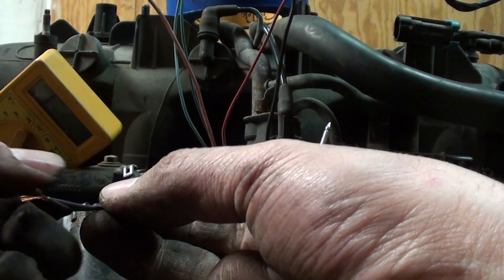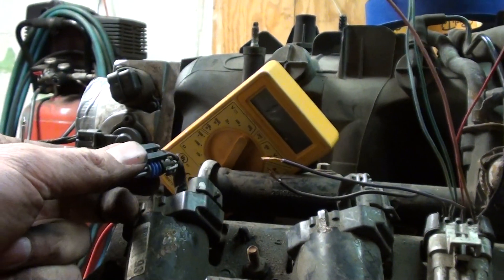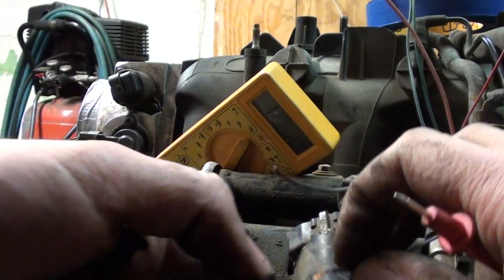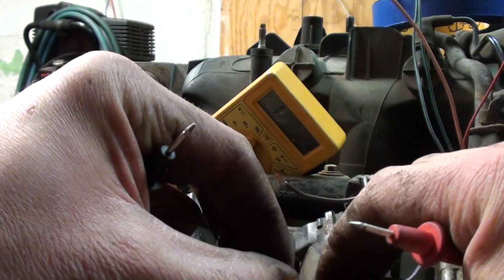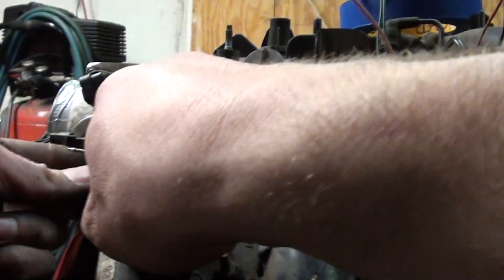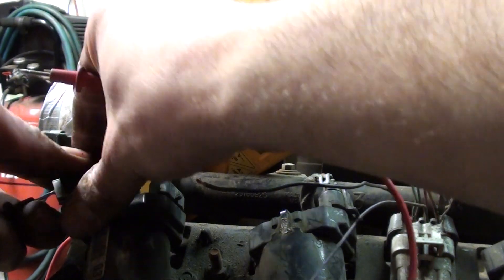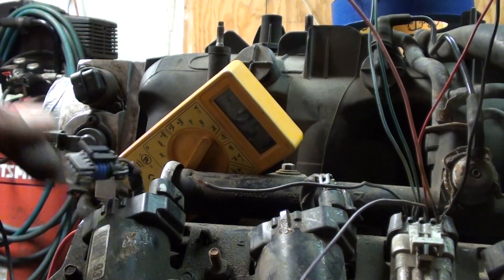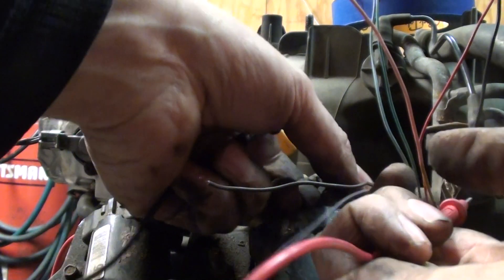I need to figure out if the color — which is purple here — matches purple here. Common sense dictates it should, but we can never assume anything, especially for a delicate procedure like this. Checking continuity on the purple. Purple's purple. It may be safe to assume, but you know what assuming does.